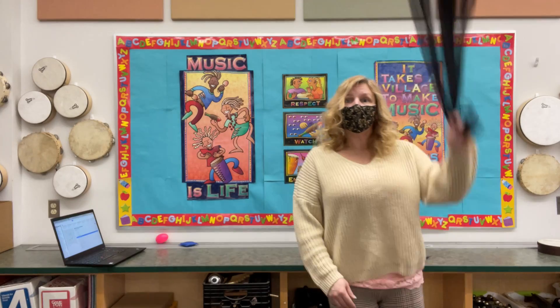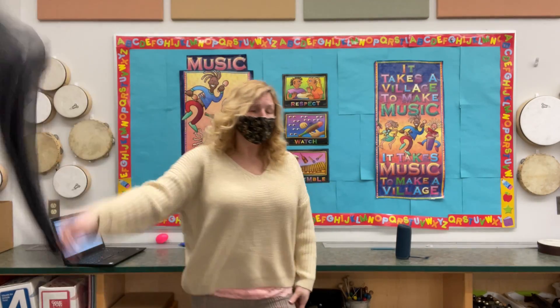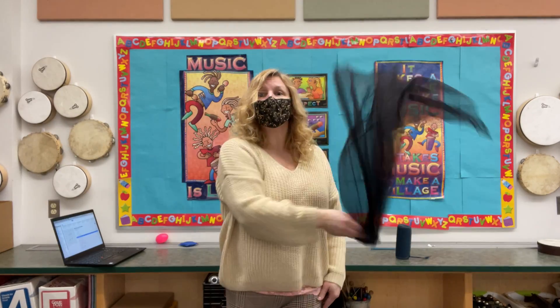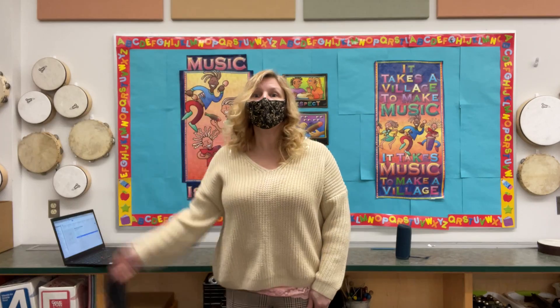Supercalifragilisticexpialidocious! Even though the sound of it is something quite atrocious, if you say it loud enough you'll seem so precocious. Supercalifragilisticexpialidocious!